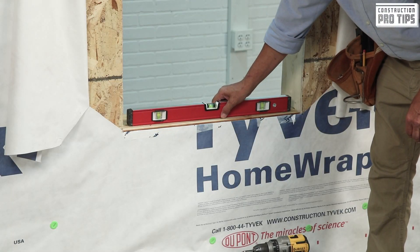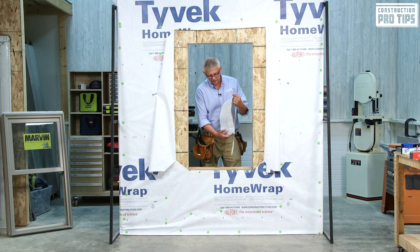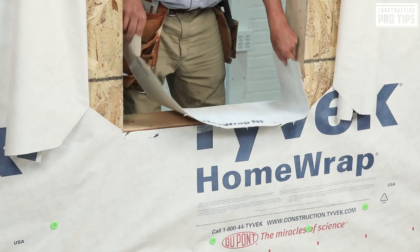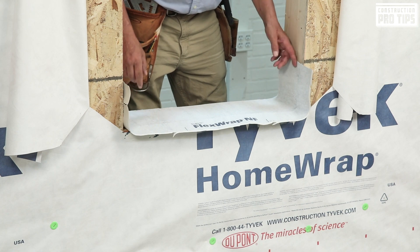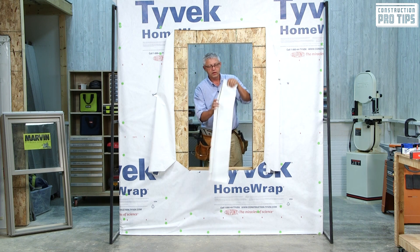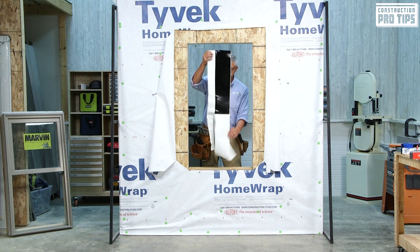I'm checking for levelness, and today we look very well. Next, I'm going to go ahead and use a piece of flex wrap as a Type 3 flexible flash. What I've done is cut and measured it to be across the rough opening, six inches up on each side, and folded my front part so I can gauge it along the wall. Once I've got that apart, I'm going to pull the back layer off in order to apply this.